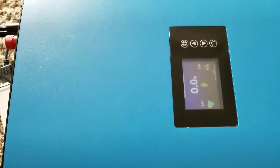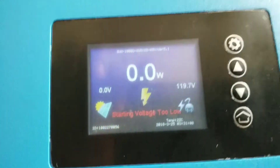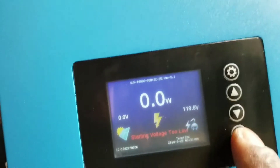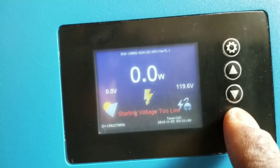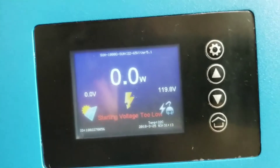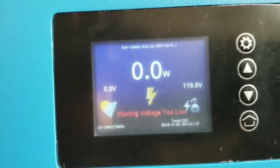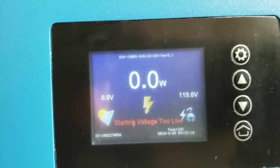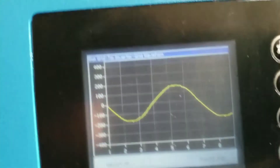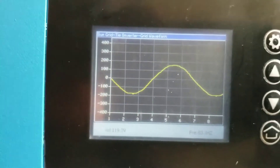Now let's fire up the device and see — there we go YouTube, the device is already on, it's really fast to boot. It says 119.7 volts from my grid and 0.0 volts on the solar side. You guys can see the waveform right here on my grid.